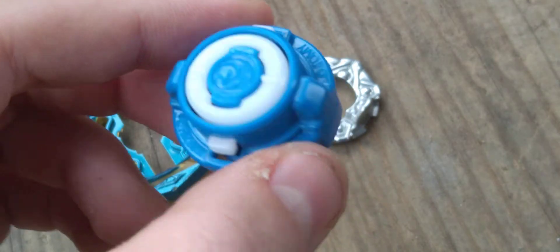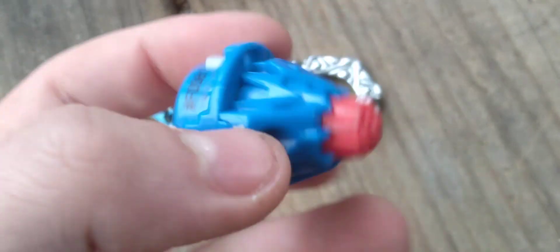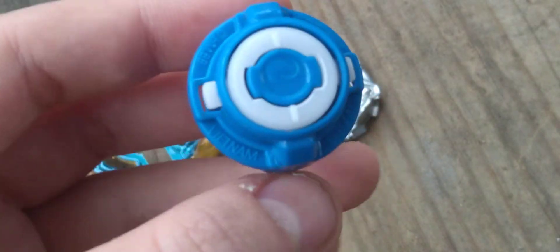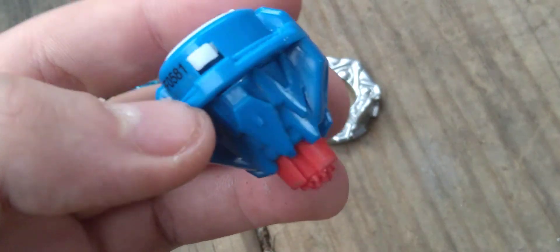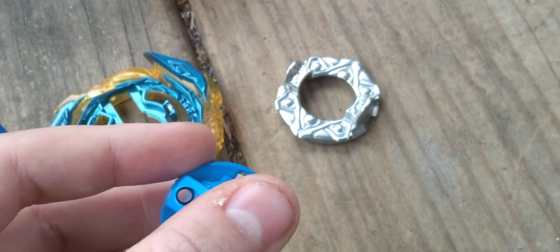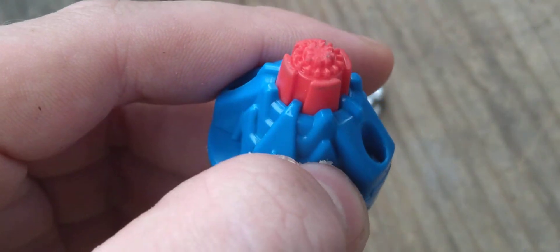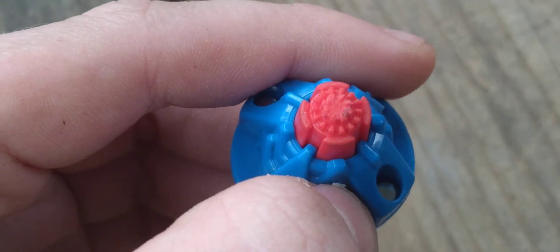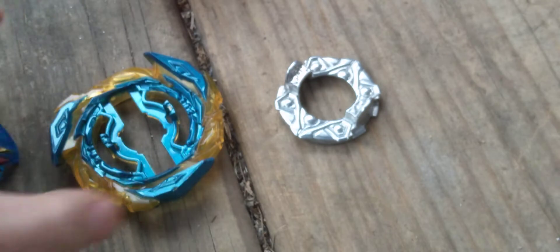And this is the driver, which is Evolution — SPM, or Evolutionary, however it's really called. Evolution came on Turbo Valtryek and it's just like Variable, but it's supposed to be more powerful than Variable. As you can see, I did not wear it out yet. Pretty cool driver.